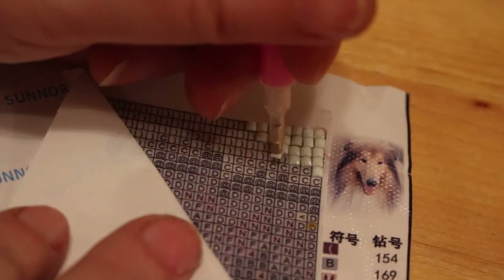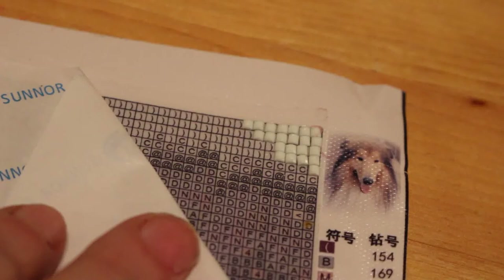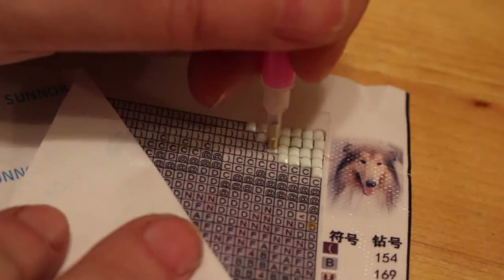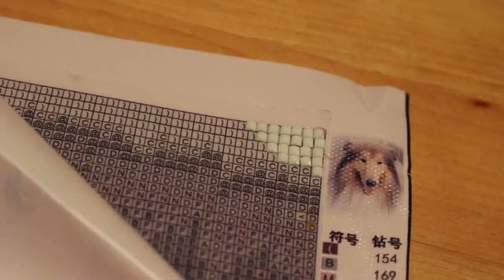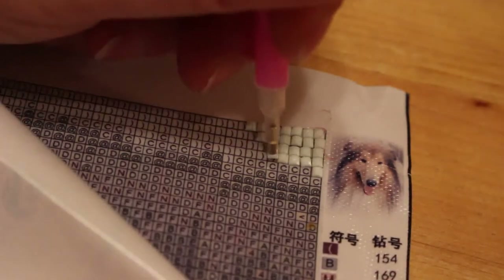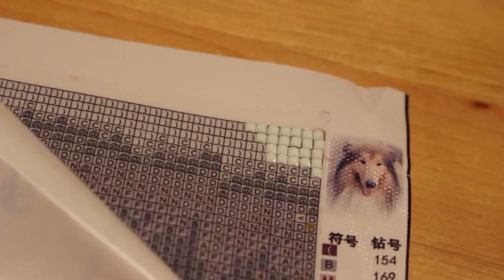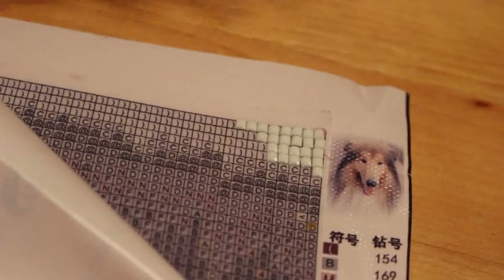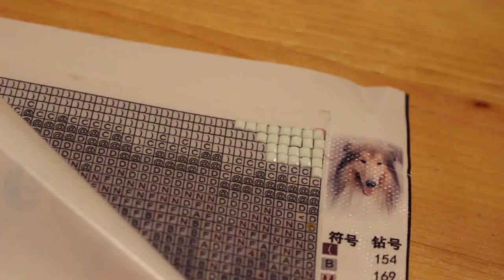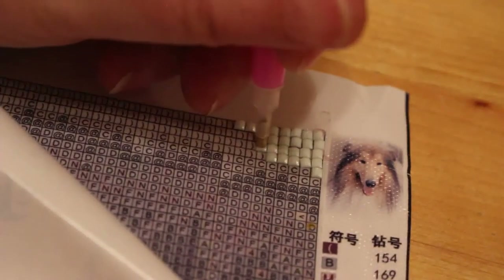Paul was thinking of getting me one for Christmas but he said he didn't know whether I'd do it. I said I do want a Marilyn one, but you have to see how long it takes me to do this one first. There's a lot of white on a rough collie and this is just the top. I need to find something to store the diamonds in other than the little baggies - I thought film canisters, the little 35mm ones.